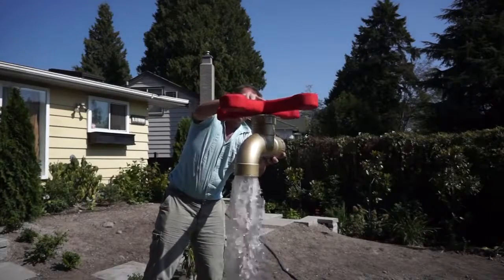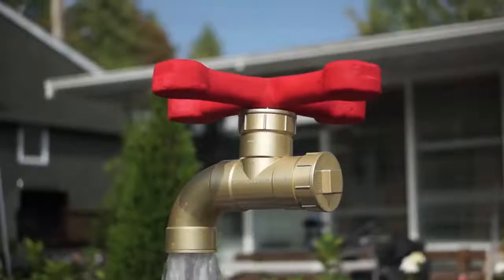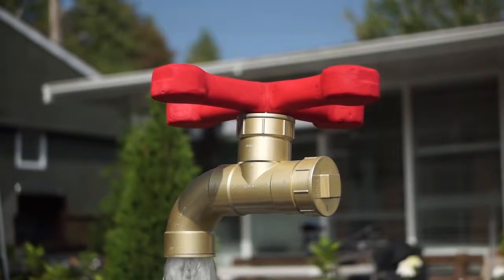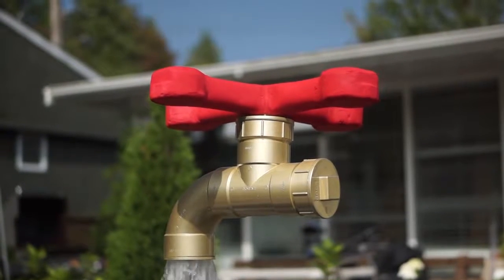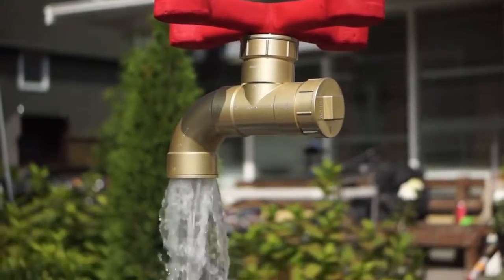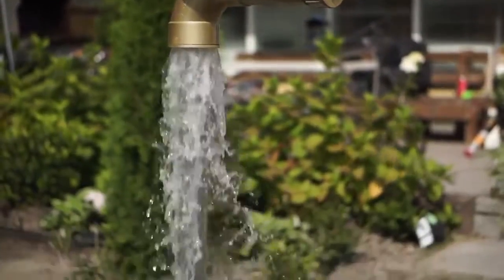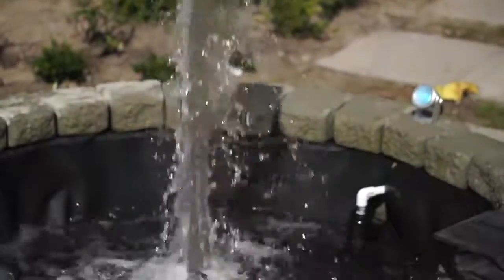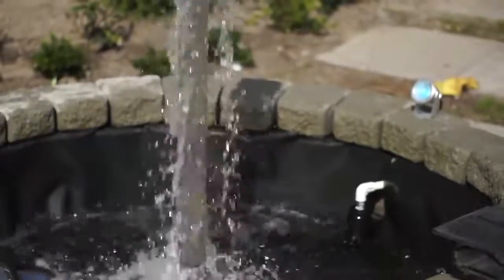You just need any old glue — a glue gun, silicone glue, goop, whatever you want on there. Painted gold, you can see how the pieces all fit together. The water goes up and then bounces back down again, giving the illusion — because the water is burying the pipe there, you can't really see it. And that will amuse people for years and years to come.